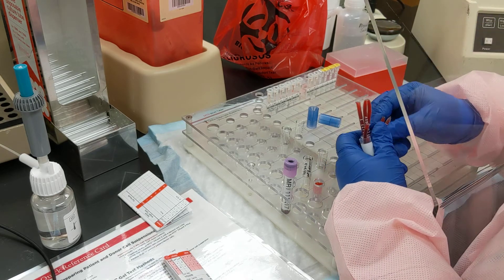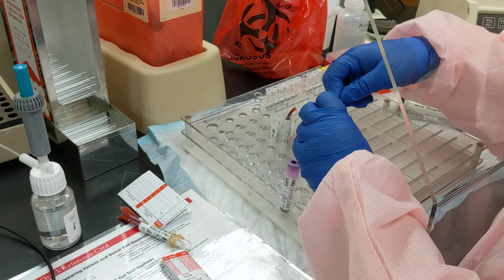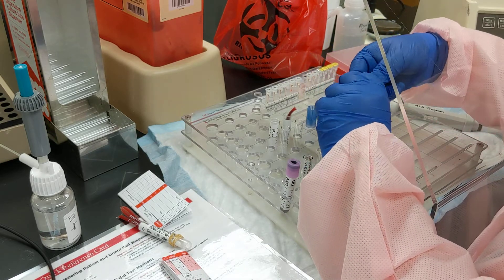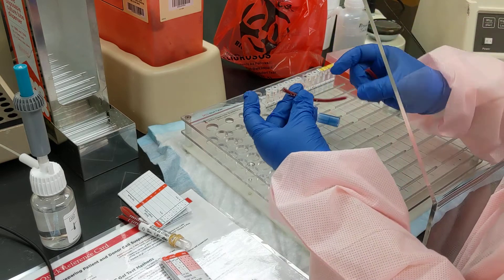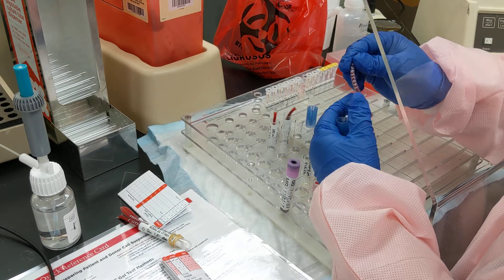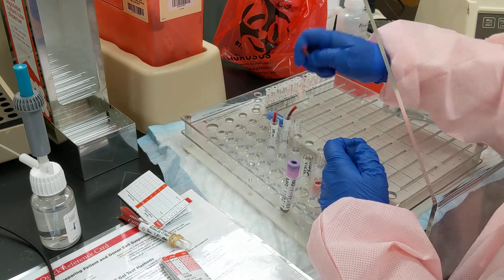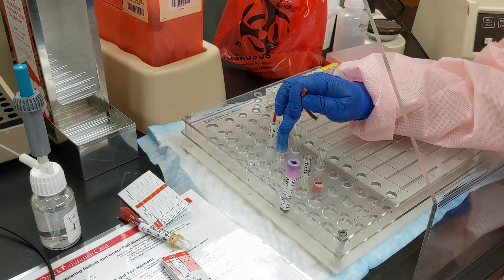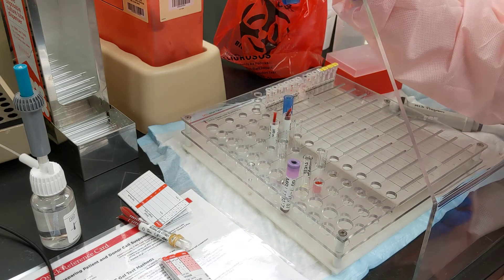We're going to take one of the segments — you can twist it if you're behind a shield. There have been times when these burst loose and spray, so if you're behind a shield, you just grasp it and twist it. It comes apart. You want to make sure the red cells go all the way to one end. Then you set the device on top of the tube, put the end down in, and squeeze. Then you put this in the sharps container.